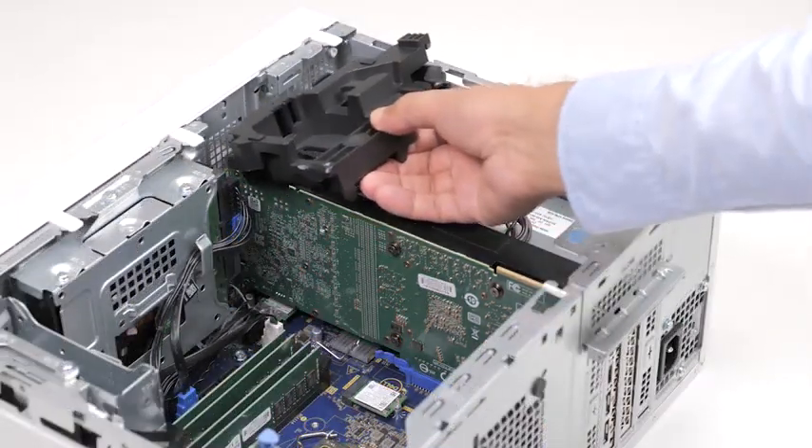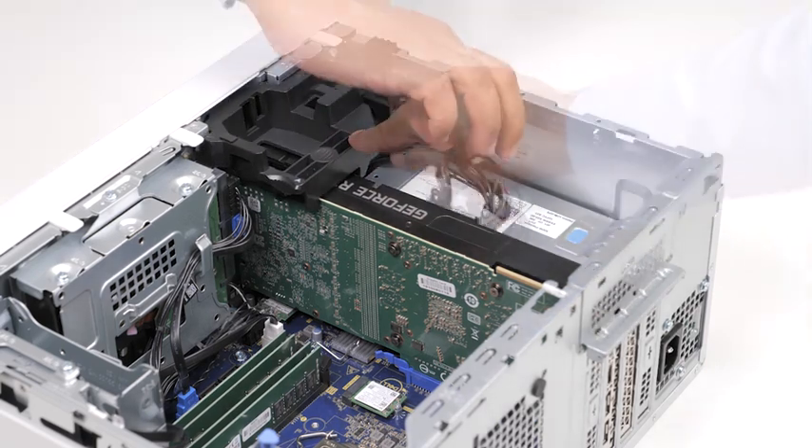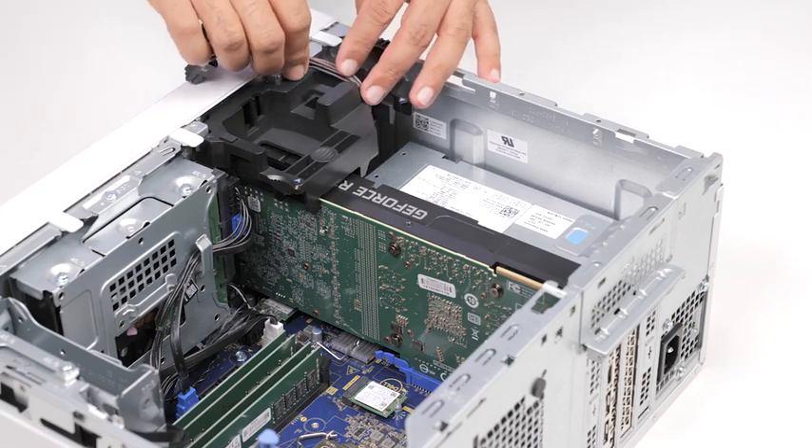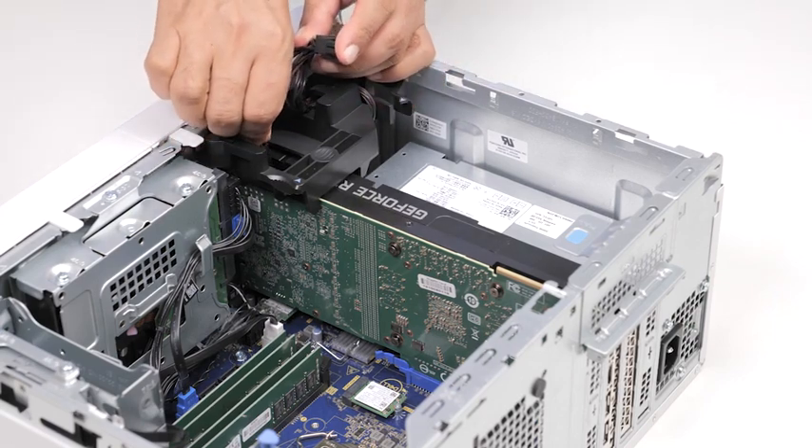Replace the graphics card support bracket that connects the graphics card. And finally, route the cables through the routing guide on the graphics card support bracket and connect the power cables to the graphics card.